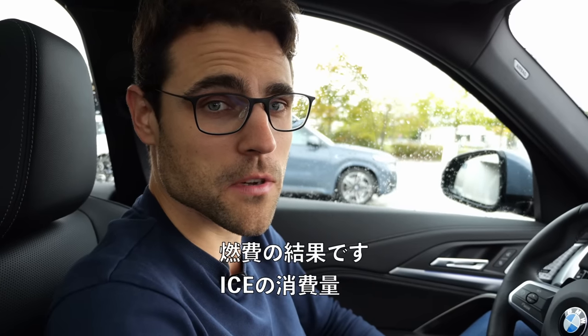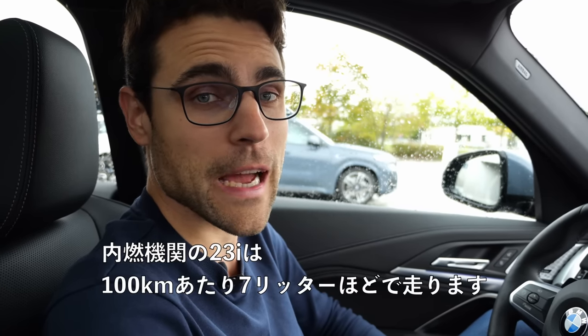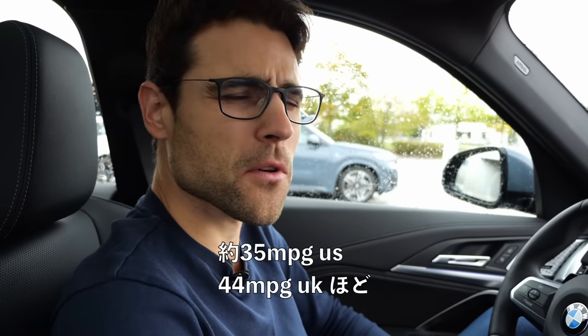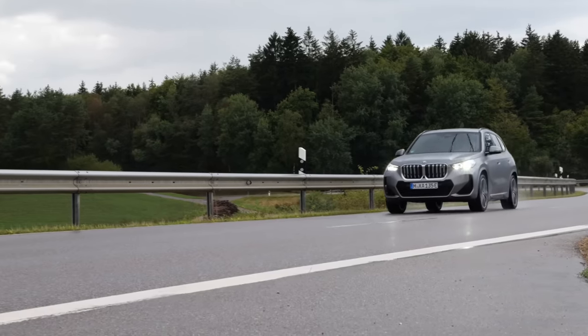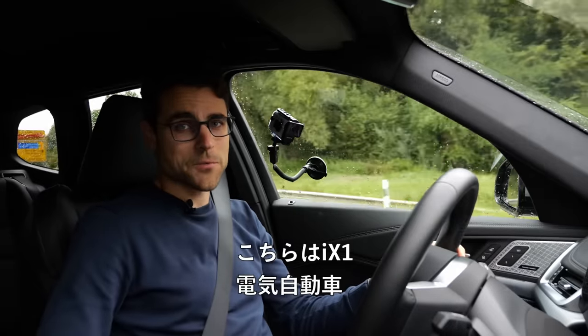Our fuel economy result — consumption for the ICE, internal combustion engine 23i, is something less than 7 liters per 100 kilometers. That's about 35 mpg US or some 44 mpg UK. And now, the iX1 electric.